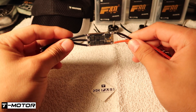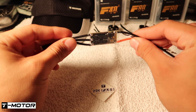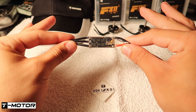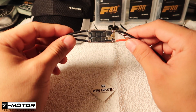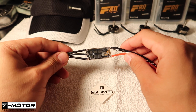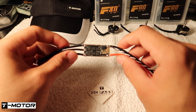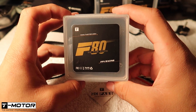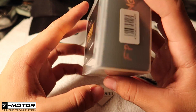So here they are — this is the 45 amp ESC sample that T-Motor sent me. They're rated 4 to 6S and they are 60 amp burst. They also come pre-flashed for DShot, so I will be running DShot 600 on these. They specifically made them for these motors right here, the F80s.